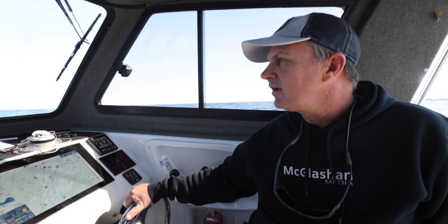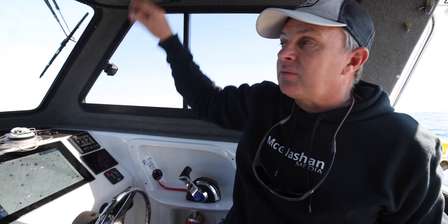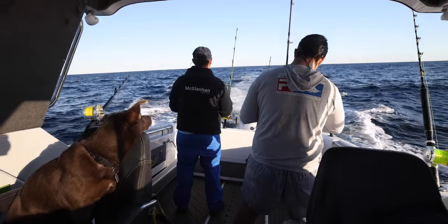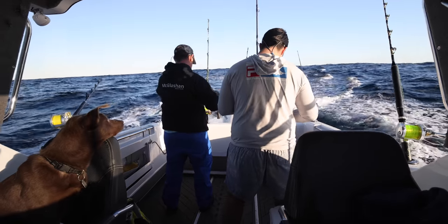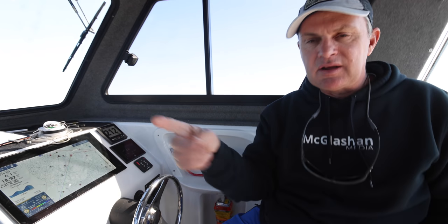Number six: the spread. If there's one thing that'll start a fight, it's what lures to run and where to run them. There's so much science into this, but I keep it simple. First thing — and turn down your radio, because we're listening to see if anyone else is getting a bite — don't run too many rods. If you're chasing blue marlin or big tuna and you put too much gear out, you've got to wind it all in while that fish is screwing up. So today we've got four rods out, because there's only three of us on board.